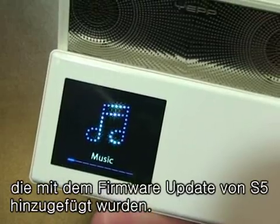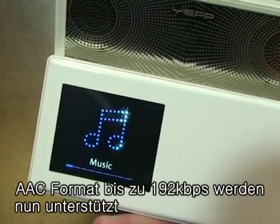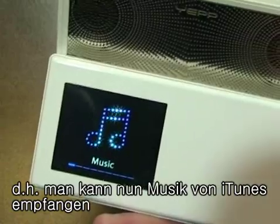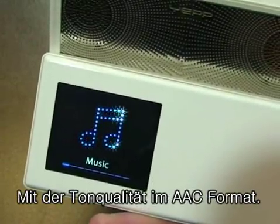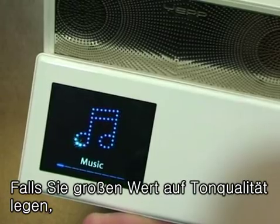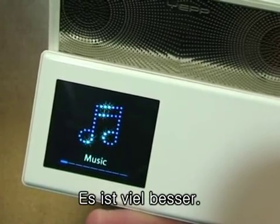Another nice feature added in the S5 firmware update is it now supports 192 kbps AAC format. That means I can import a CD into iTunes and put it on my S5. AAC sound quality is much better than MP3 quality, so if you really care about what your music sounds like, go ahead and use AAC files.